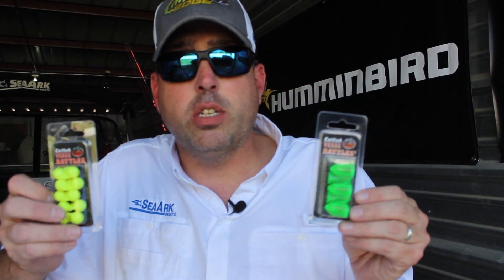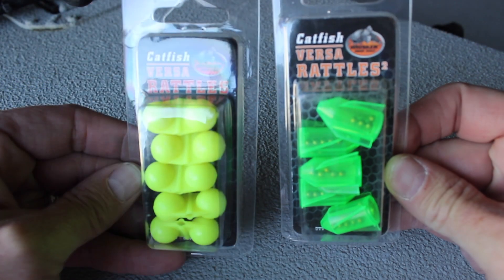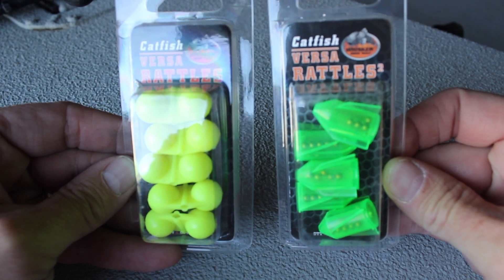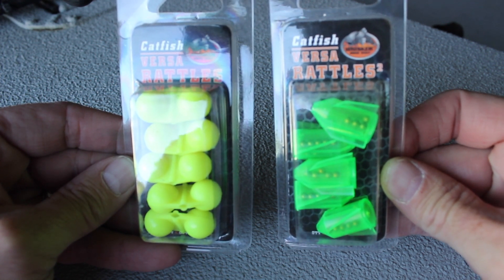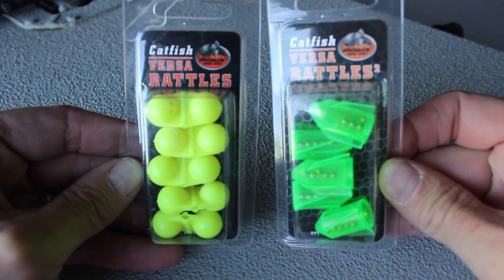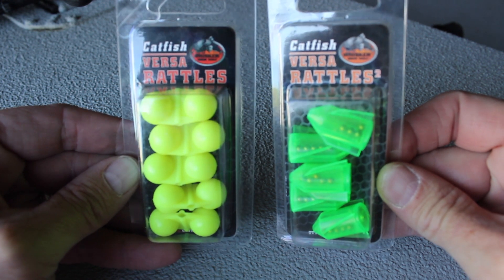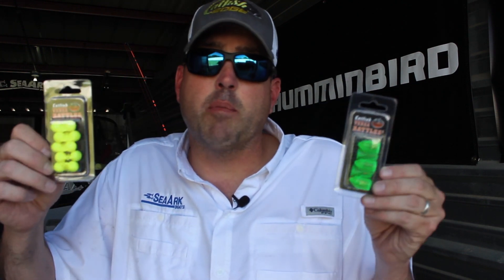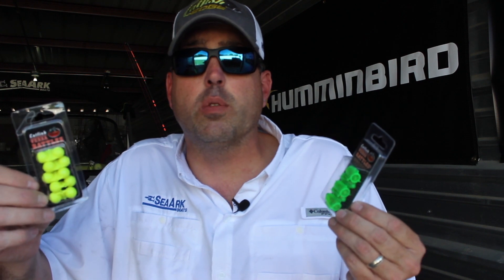Both options are still available — the original VersaRattle and the VersaRattle 2. The original is a great all-around go-to for catfish rigs. If you're targeting catfish in really strong current or really heavy cover, the VersaRattle 2 may be the option to look at. Both are good options, they both work, they both make noise, and they can both be fished with pretty much any catfish rig in any configuration you want.